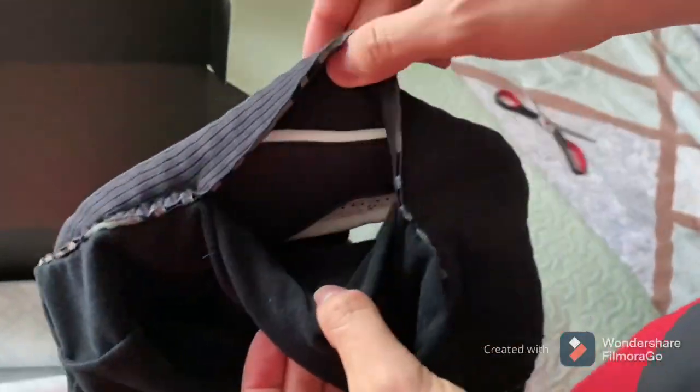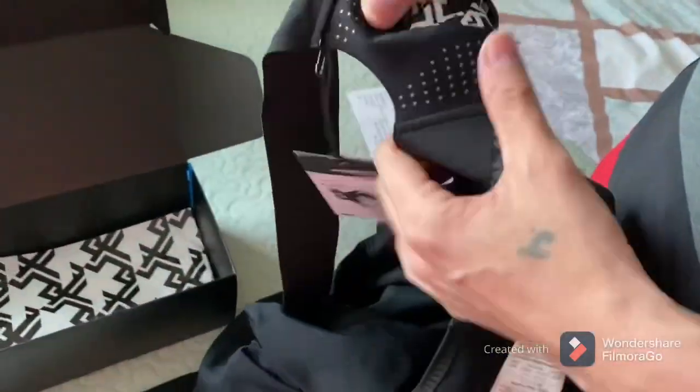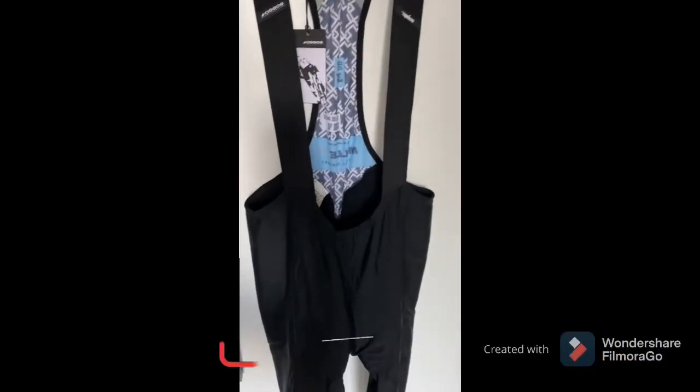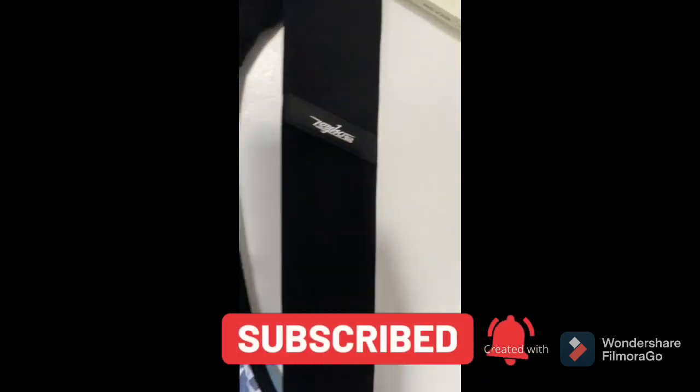I hope you guys enjoyed watching my video. Let's see how the performance of my new ASOS tights is going to be. Don't forget to leave a like and subscribe — I will be back in the next video.